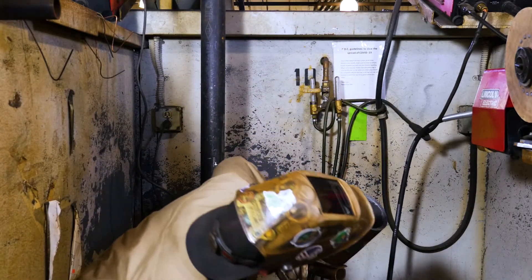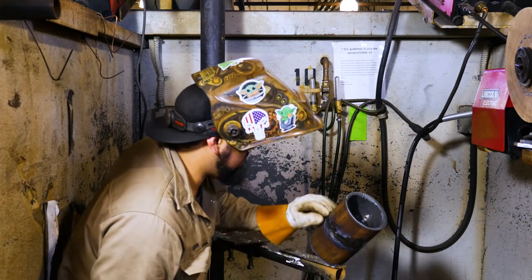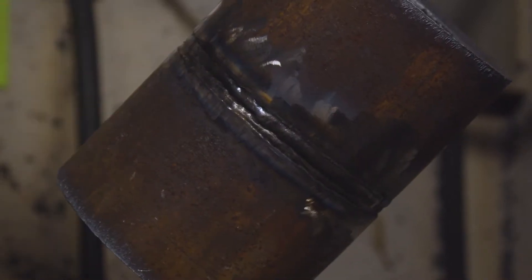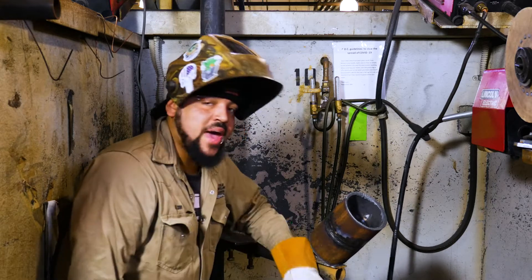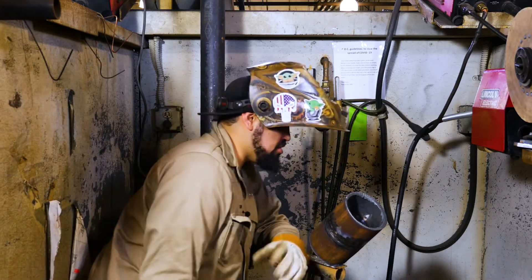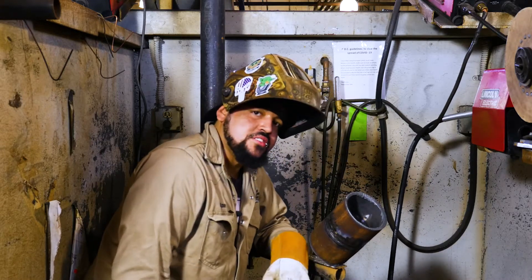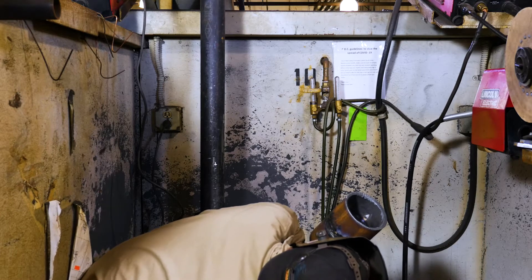So now let's start on the first cap pass. Notice we've kept the bottom beveled edge here — that way whenever we go to put in that cap pass, it stays nice and straight. That way whenever we overlap it for our other cap passes, which looks like it's going to be a tube bead cap, it stays nice and straight.